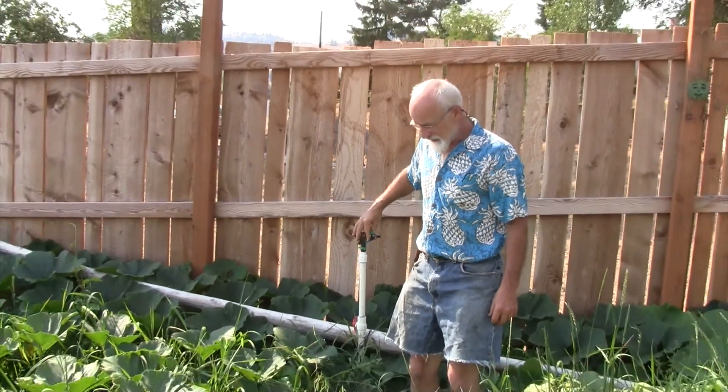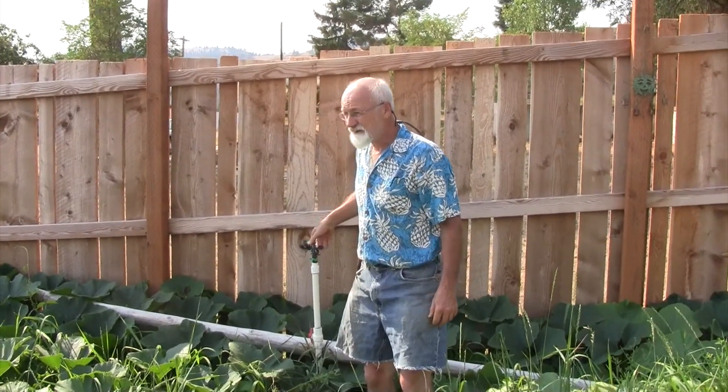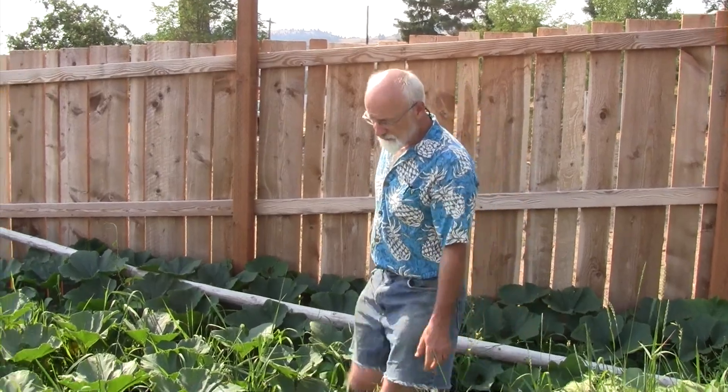People wonder how I irrigate here. I have one Rain Bird sprinkler set here that covers the whole garden from one position. I turn it on for about six hours every five days, depending on the weather.